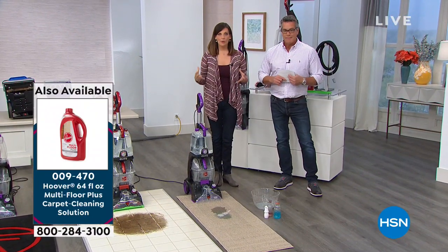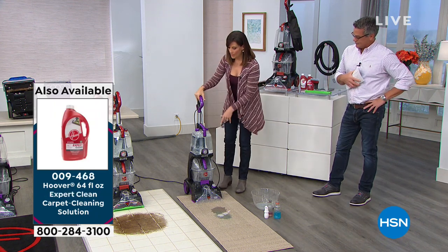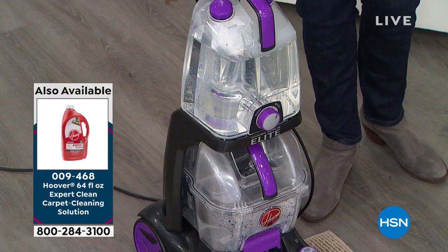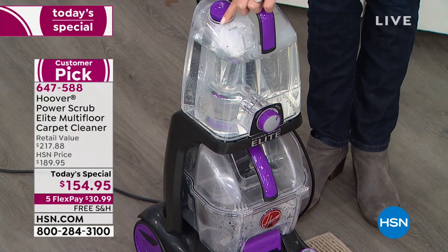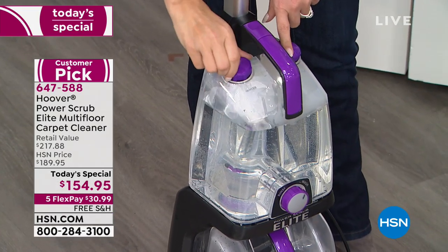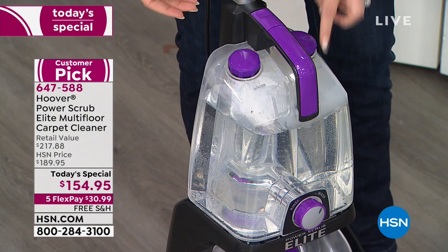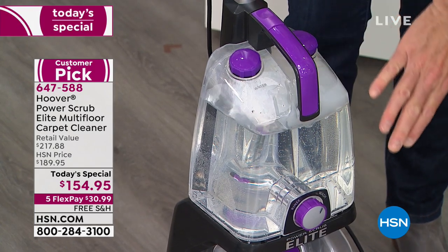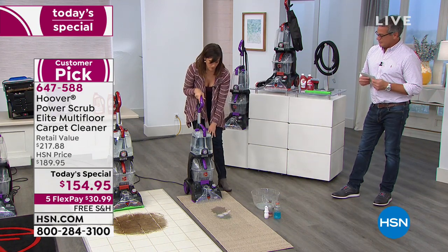The Power Scrub Elite is our most powerful machine. You'll notice that our tanks are clear — we did a lot of studies and it turns out people want to see their dirt and results. Everything you see in color has a function. There are two nozzles at the top: one opens up your water and one opens up where you pour your solution. There's no more mixing — these are labeled for you. All you have to do is pour solution in the one that says solution and water in the other. You've also got a separate tank for your dirty water, so dirty water never mixes with clean. These are super easy to remove.